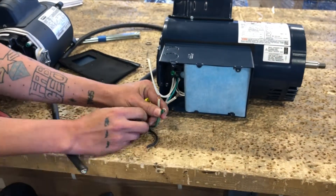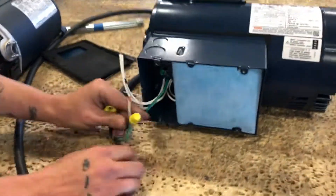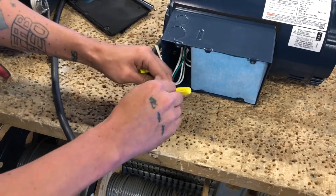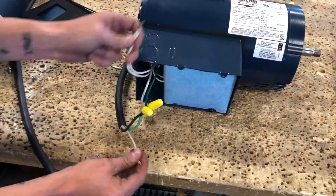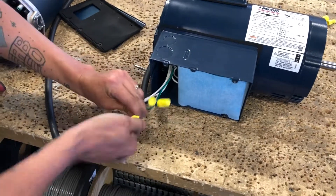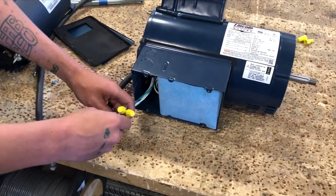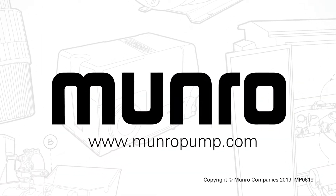Feed the wires through the Romex to make your connections. The ground wire will connect to your ground lead. Use a wire nut to connect wires together. Using a wire nut, connect line 1 to L1, and L2 — which is the white and black — to line 2. Once finished, tuck the leads back into the junction box, replace the cover, and you are done.